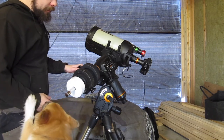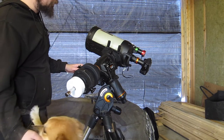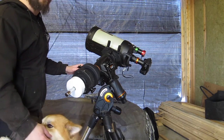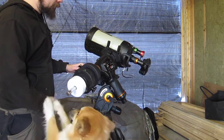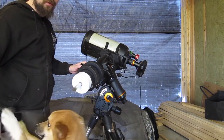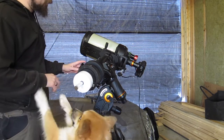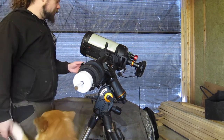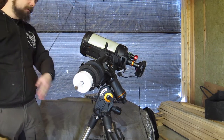We are going to try to compensate for backlash in the right ascension axis. The way we do this — as most people have heard a million times — is to balance east heavy. If you have the meridian here, south that way, north this way, then west is that side and east is that side.